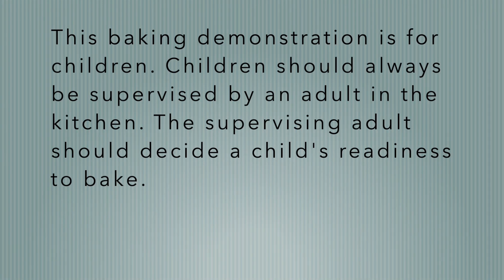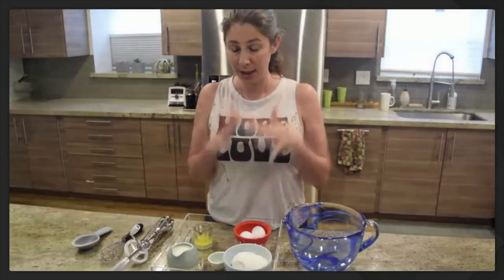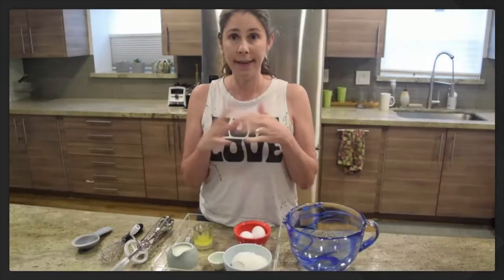We're going to bake today, but first you need to go get an adult to supervise while you're in the kitchen. Parents, if you haven't done this with us before, let me explain, and then I'm going to talk with the children.